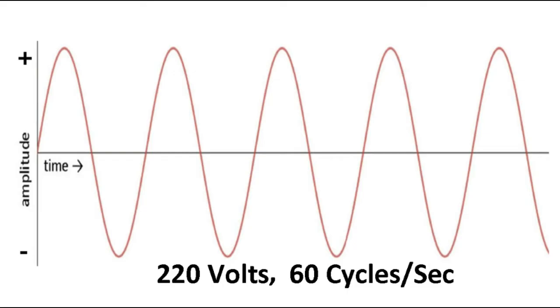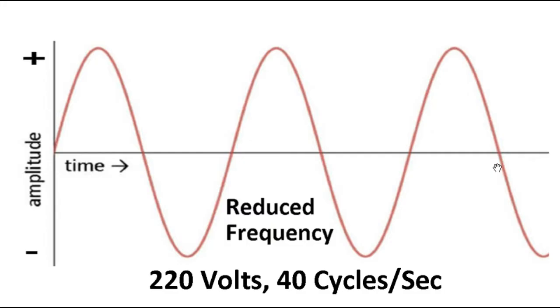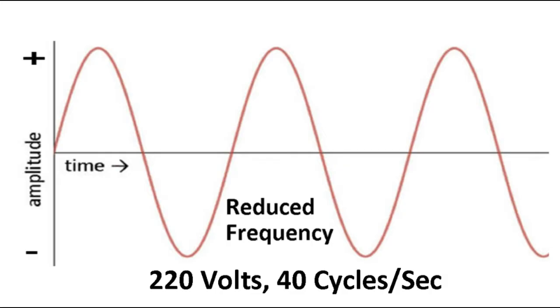The first idea is to reduce the number of cycles per second — the frequency. A normal AC wave is 60 cycles per second; theoretically we could reduce it to, say, 40 cycles per second. This would work if we had a synchronous motor, which is tied to the frequency of the current. But most household fan motors are not synchronous — they're asynchronous — so this method would not work. And even if we did have a synchronous motor, we'd still need to buy an inverter driver to vary the frequency, which would cost more than the fan itself. For these reasons, this idea is officially rejected.